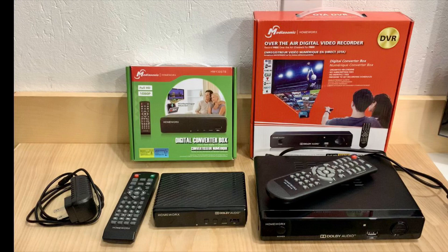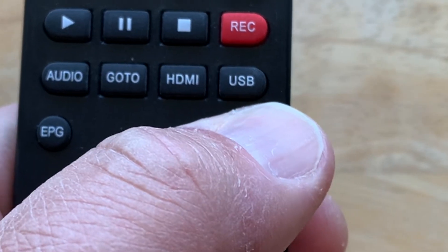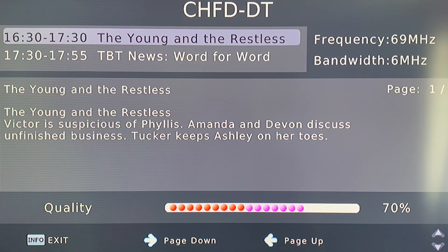Most digital converter boxes nowadays run the same software interface, and if you press the info button twice on the remote control, then a signal meter should come up on the screen that looks something like this.